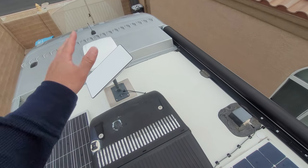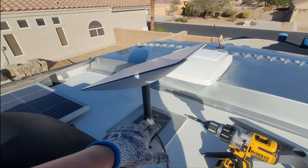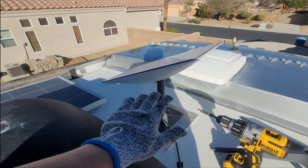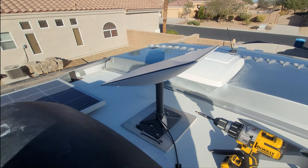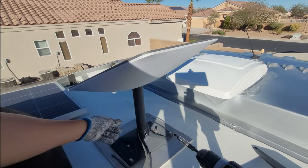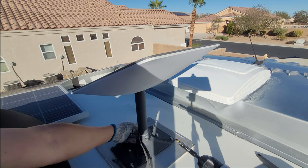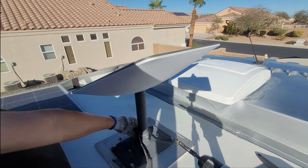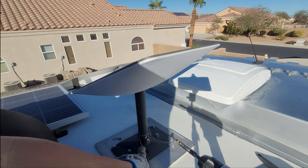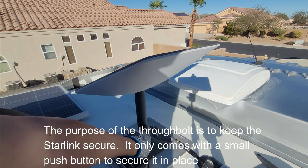If trees are in the way, we just move the RV if I really need internet bad enough. But more importantly, let me show you why I mounted this. If you want to see the details of this mounting, I'll put a link in the video. I have never taken it off in this position. If you look on the back side, there's a nut, a washer, and a lock washer on the back side. And then this screw right here — it's not just a through bolt, it's also threaded. It's threaded through this bracket and the Starlink bracket itself.